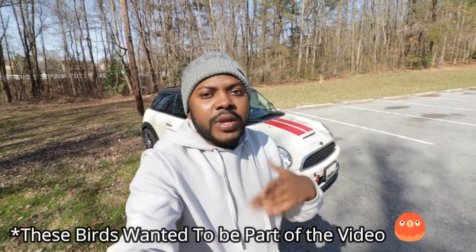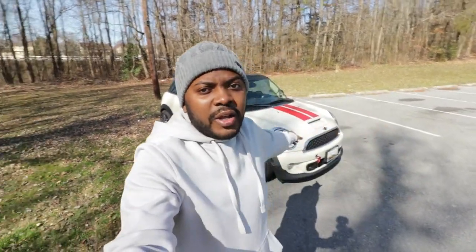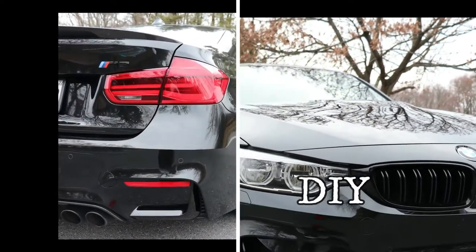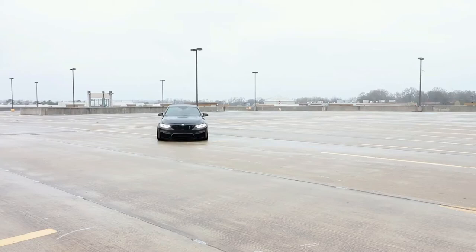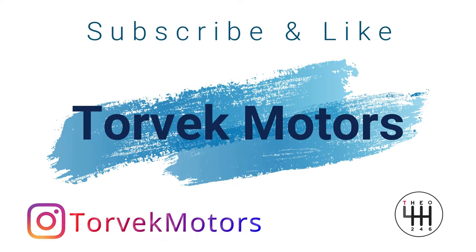Hello guys, welcome back to the channel. Theo here. On today's video we are going to actually see if an oil catch can is worth it on a Mini Cooper S right behind me.